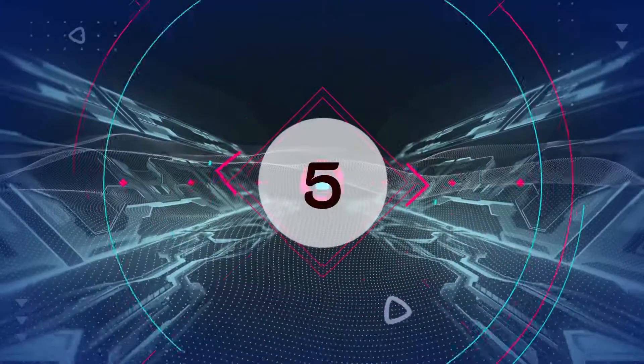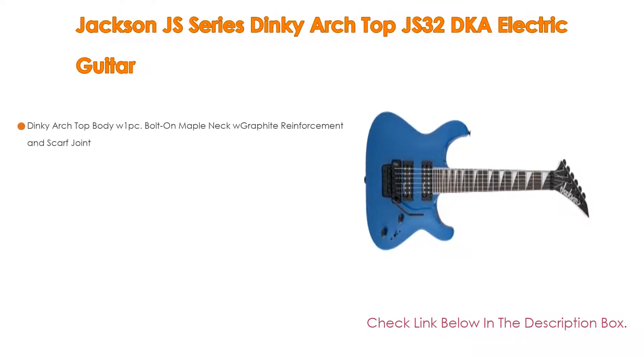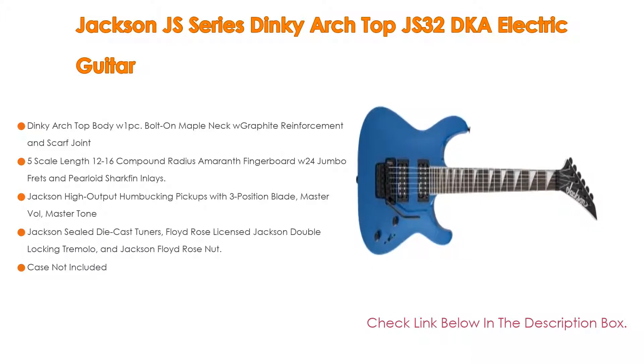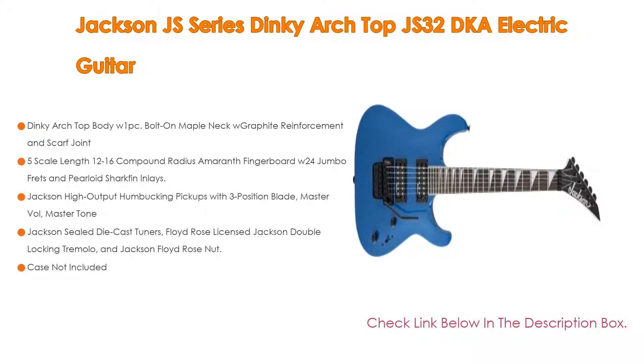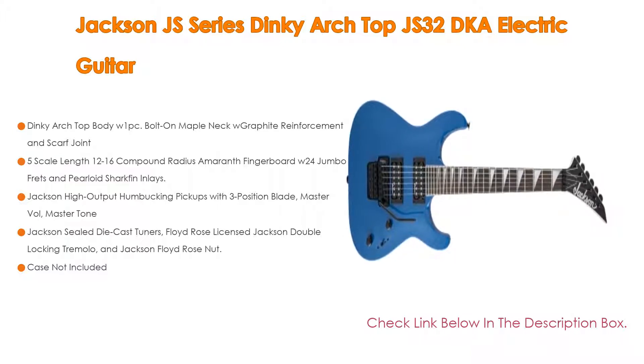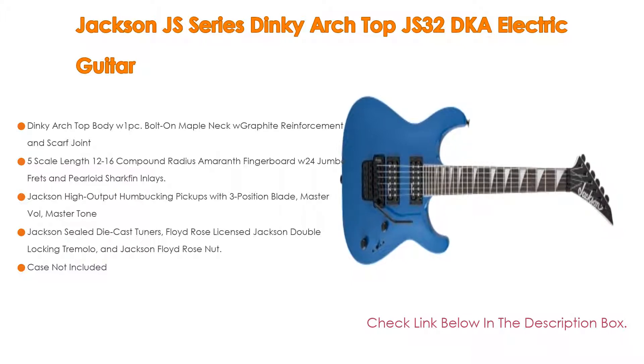Number 5: The Jackson JS Series Dinky Arch Top JS32DKA Electric Guitar comes with many features, such as a Dinky Arch Top body, 1-piece bolt-on maple neck with graphite reinforcement and scarf joint, 25.5 scale length, 12-16 compound radius amaranth fingerboard with 24 jumbo frets and pearloid shark fin inlays.